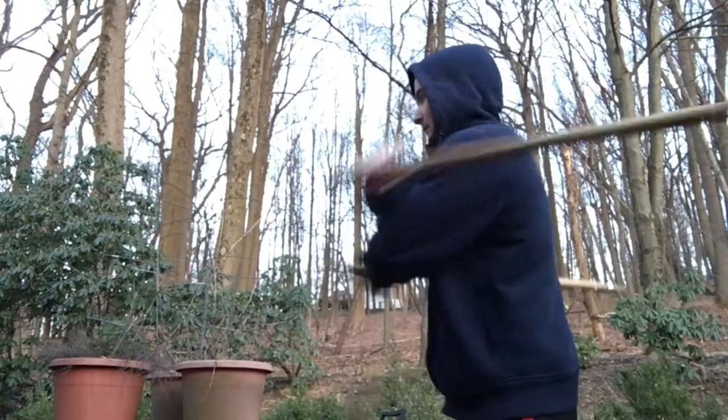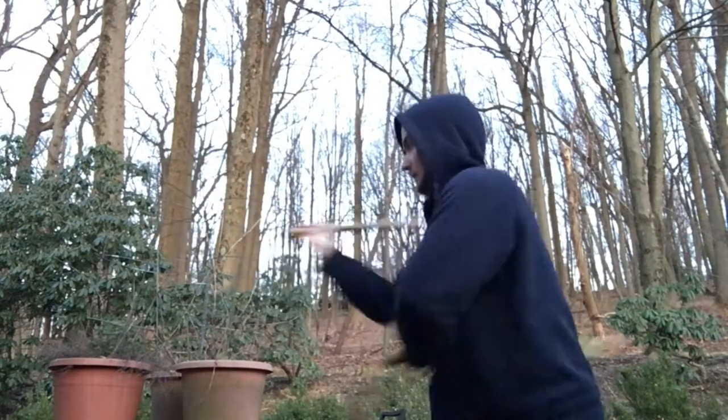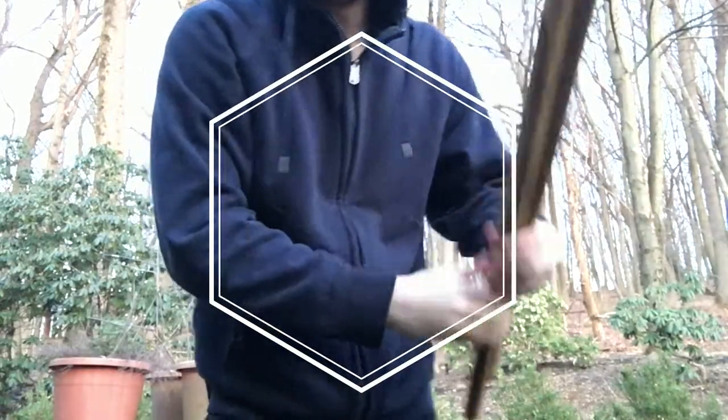I'm gonna show you from this angle. And that's heaven six — go have fun with that, and if you can, practice with a partner.